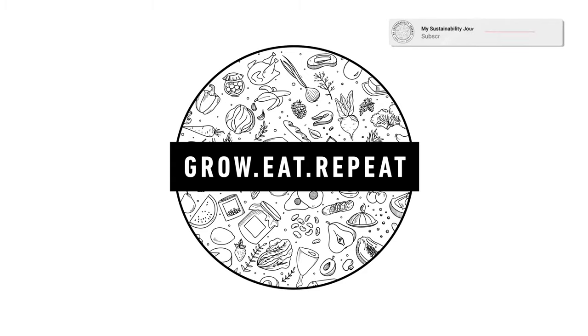Hello and welcome back to my sustainability journey. Today I'm very excited because I'm going to share my plans and ideas for my urban food forest. Just a quick disclaimer: the front of the property where the food forest is going is on a main road, so if you hear cars in the background I'm sorry — it's part of urban living and there's not much I can do about it at this stage.